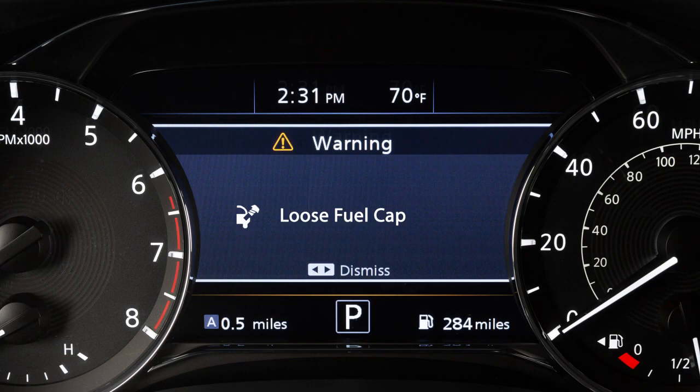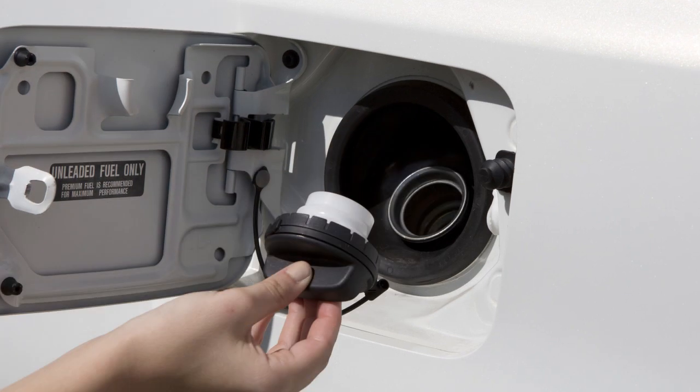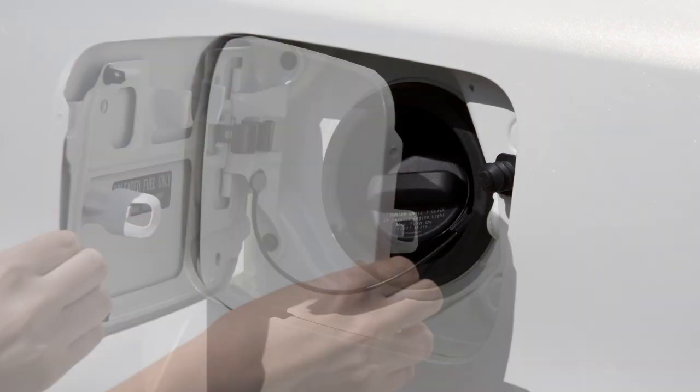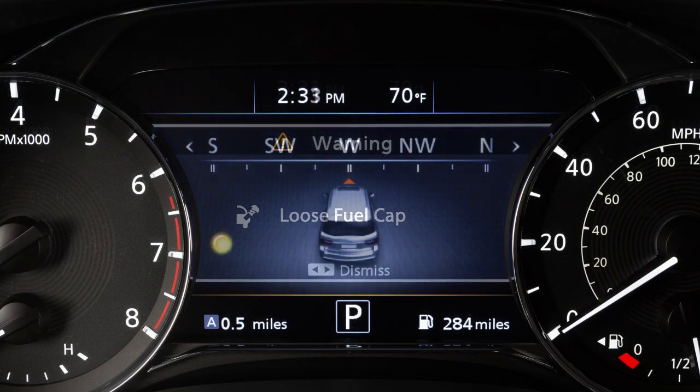This message appears in the vehicle information display when the fuel cap is not attached properly. If this occurs, exit the vehicle and reinsert the fuel filler cap straight into the fuel filler tube. Turn the fuel filler cap clockwise and tighten until a single click is heard. Then, press and hold either of these buttons for more than one second to turn the message off.